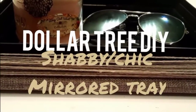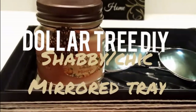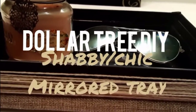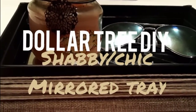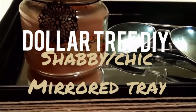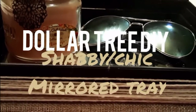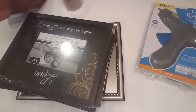Hey diva dolls, welcome back to my channel! If you're new here, go ahead and hit that subscribe button — I would love to have you support my YouTube fam. And if you've been following me, thank you guys for coming back to check out another video. Today's video is going to be how to make this simple shabby chic mirror tray, so if you want to find out how to make this, keep on watching and let's jump into the video.